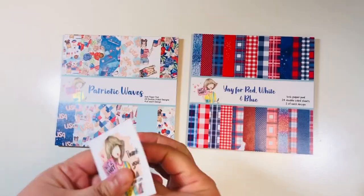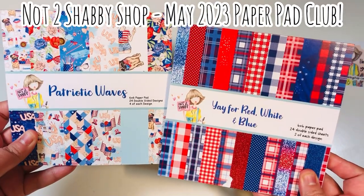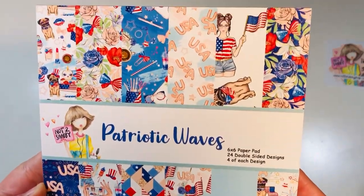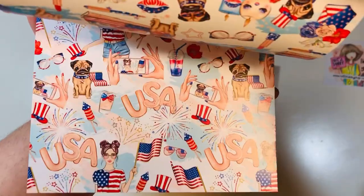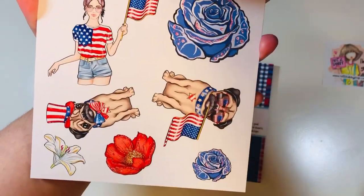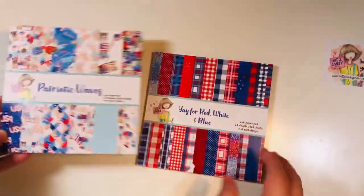So today I'm showcasing the May Paper Pad Club. You get two paper pads. The first one's called Patriotic Waves. It has 24 sheets, it is double-sided — six different designs and you get four of each. So just super fun patriotic patterns and prints. You've got a full sheet of cut-aparts and you do get four of those sheets in the full paper pad, and then a ton of other really fun patriotic patterns.